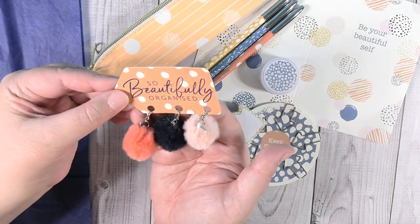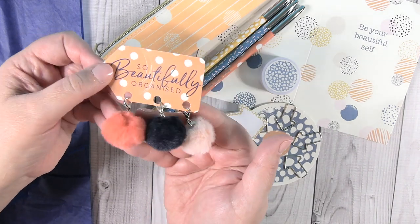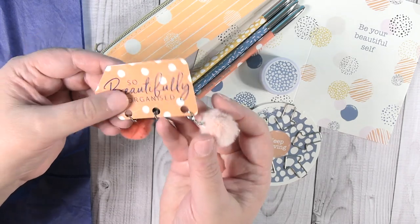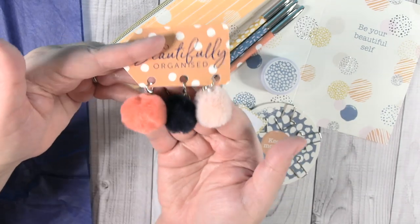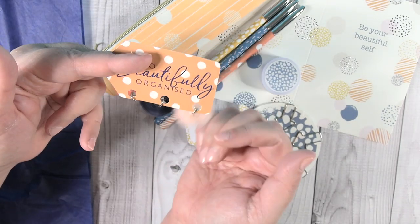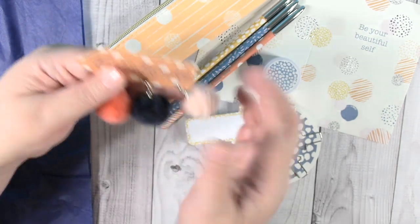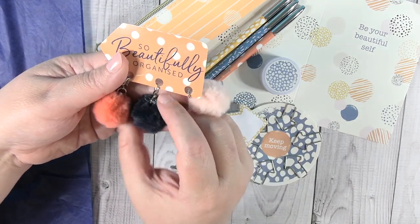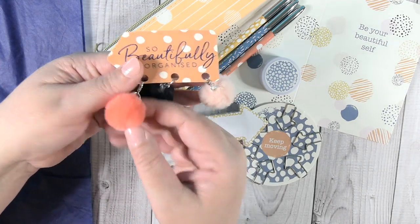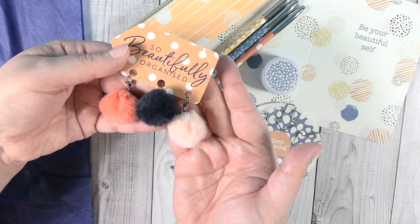This has to be like the cutest part of the box. It says 'So Beautifully Organized' and it has three individual little pom poms. The little pom poms are on a lobster claw clasp, so you can use these as planner charms, journal charms, whatever you want to hang them off of. I think they're so cute. The colors are perfectly in line with this kit — we have this light salmon-y peach color, a nice navy blue, and then a really pretty coral color. They're just so soft and adorable.